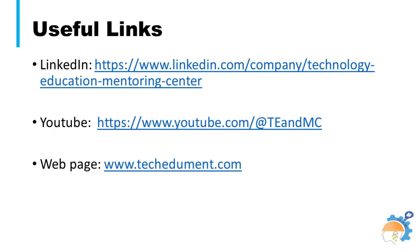Important web links related to the technology education and mentoring center are shown on the screen. More lectures have been designed by the team introducing manufacturing techniques for glass, Kevlar, and carbon composite products commonly used in all walks of life. Do subscribe to the channel to remain updated on new lectures in the field of materials.